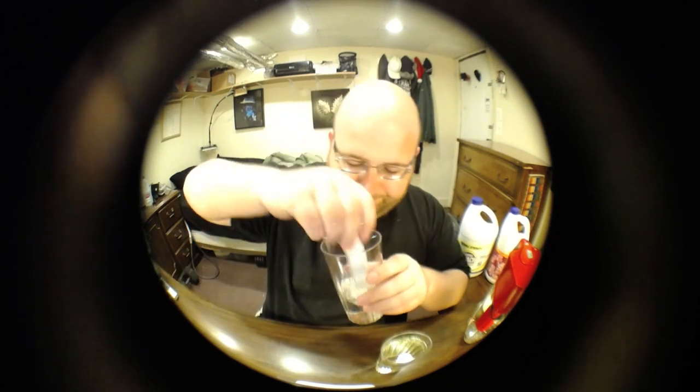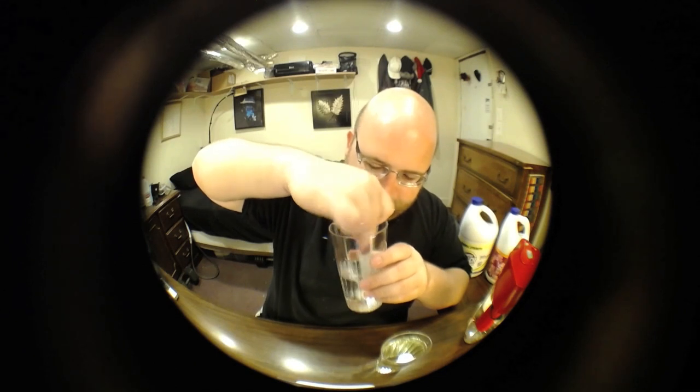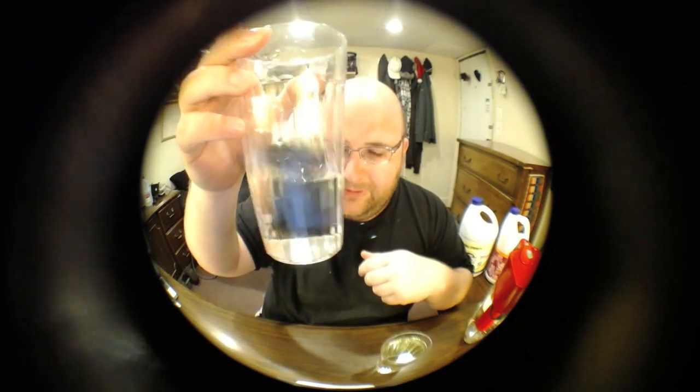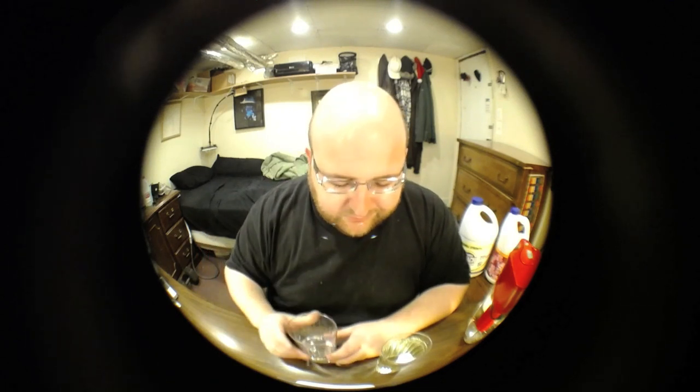Let's mix it up. They say six drops for a gallon — this is basically one cup, so this is a lot more concentrated than they recommend. Oh my God. Yeah, it tastes like a swimming pool. You know how a swimming pool tastes? It tastes like ten times stronger than a swimming pool. That's what it tastes like.